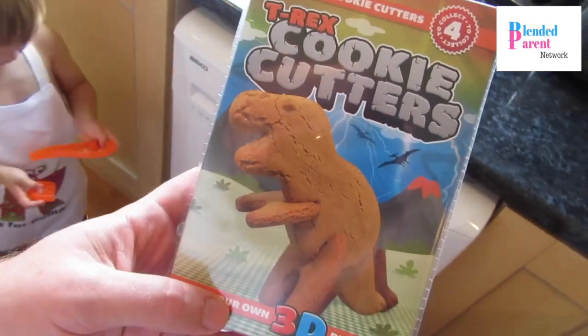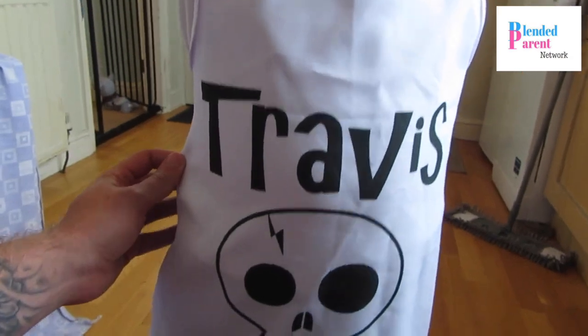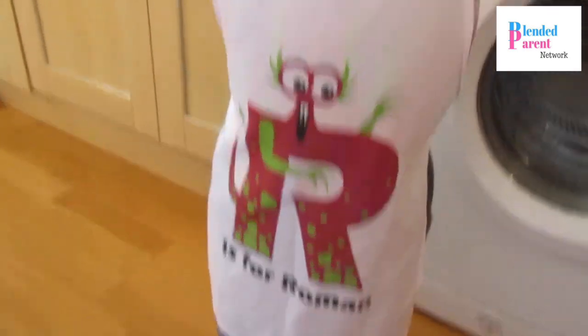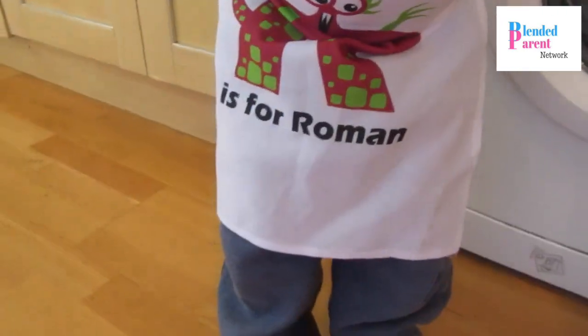So we are going to make them — check out these aprons. What does it say on your apron Trav? It says Travis, pirate chef in training. What does yours say Roman? It says R is for... Roman! How cool!